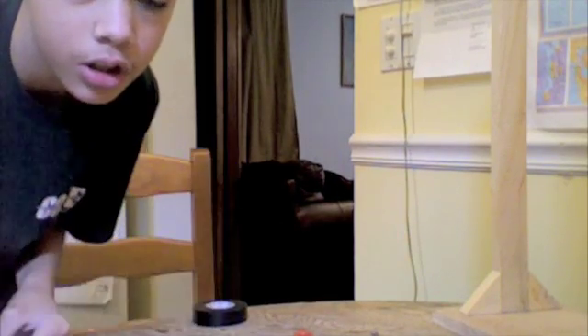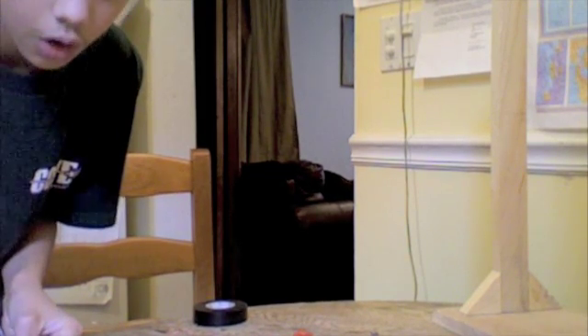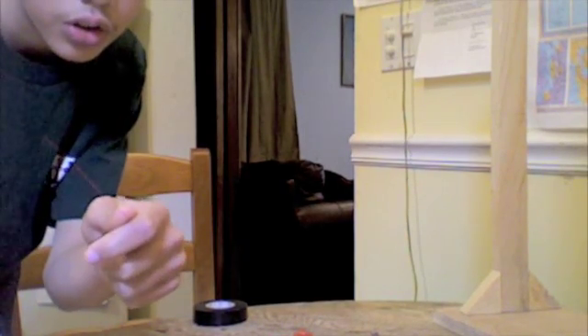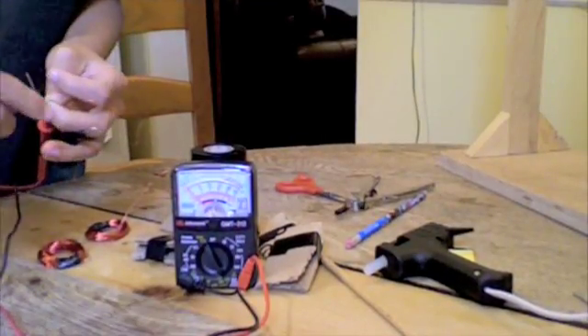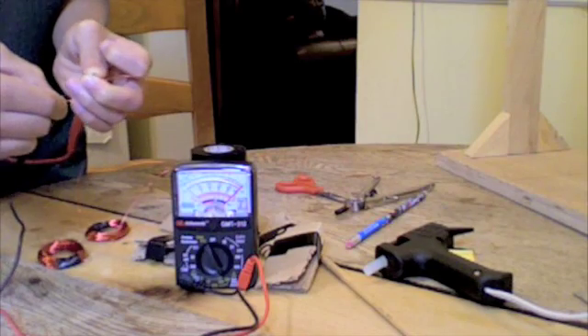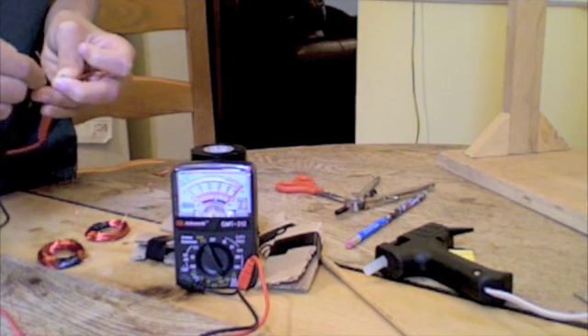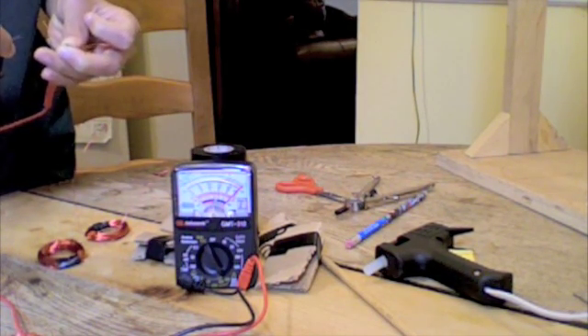I'm going to test the resistance of my coils with this ohmmeter that I bought. But first, I'm going to have to sand off the enamel off each end of these copper wires. As you can see, there is no resistance from these two coils — none whatsoever — which is very good, because if there's no resistance, then electrons can pass much easier through the wires.